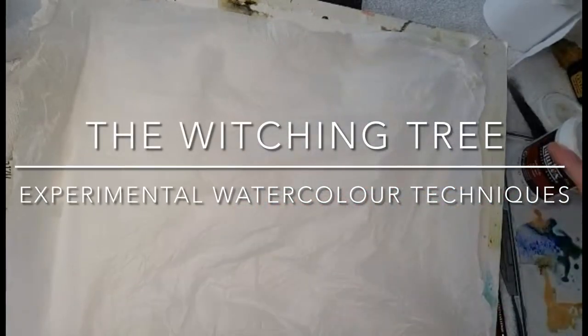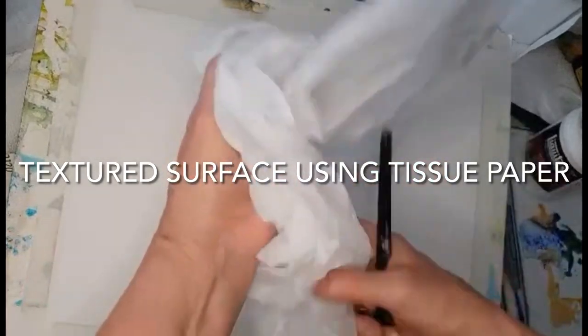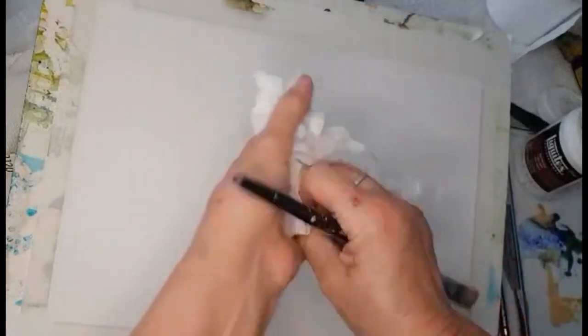Hi everyone, welcome to my channel again. Today I'm going to do another textured surface painting using tissue paper.